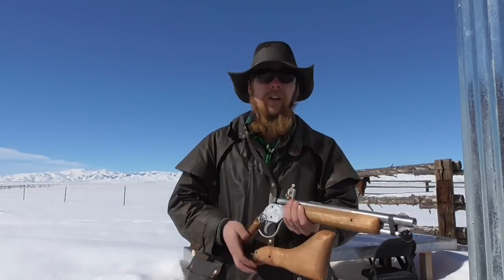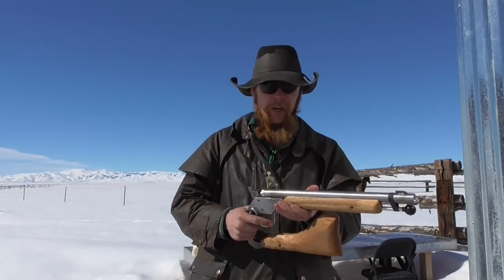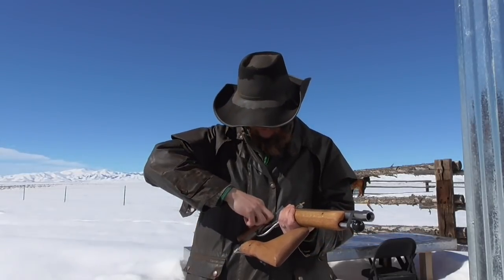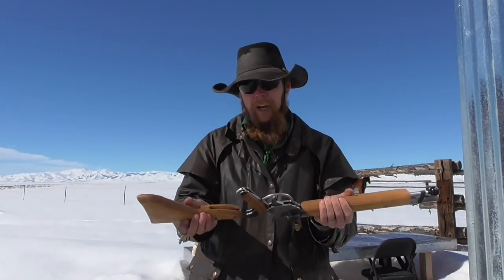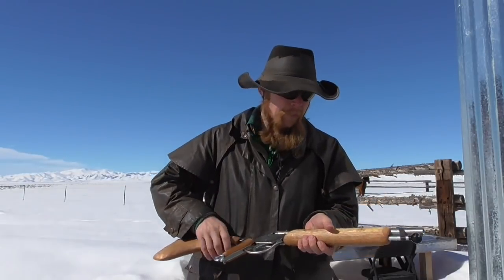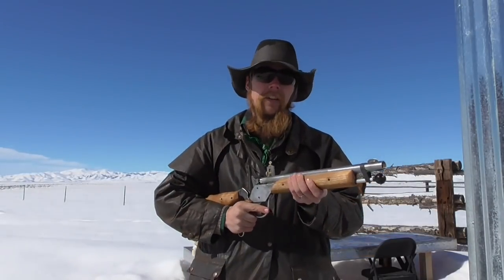I don't know that you'd want to fire it in this configuration, although it does remain fully functional. But more likely to fire it, you'd first deploy the stock, pin it in place, and then load it up and it would be ready to go.